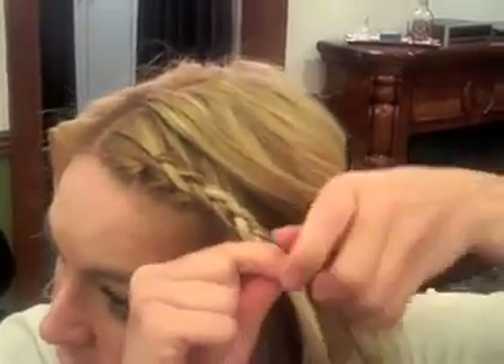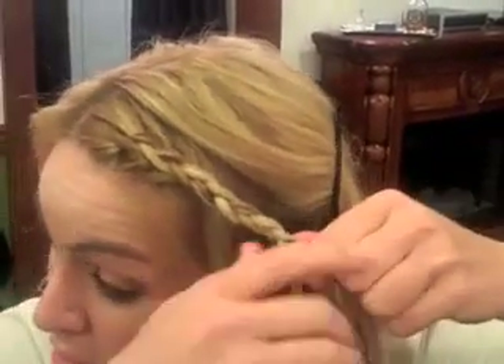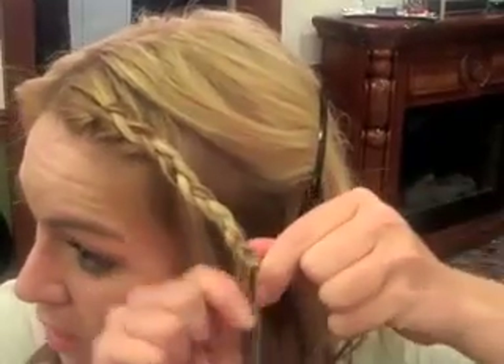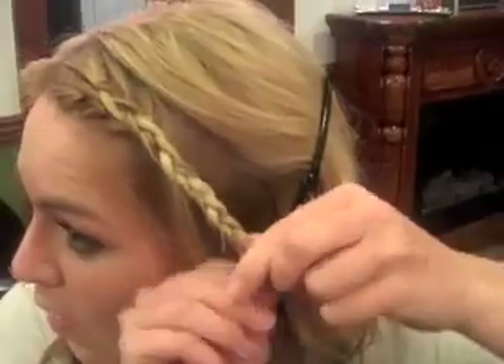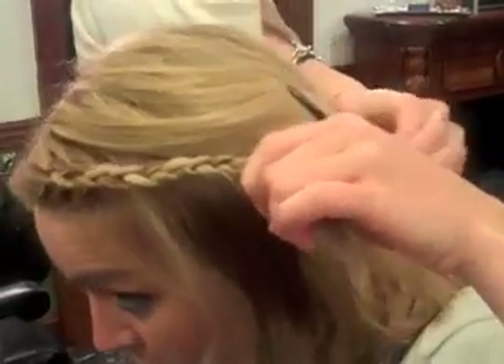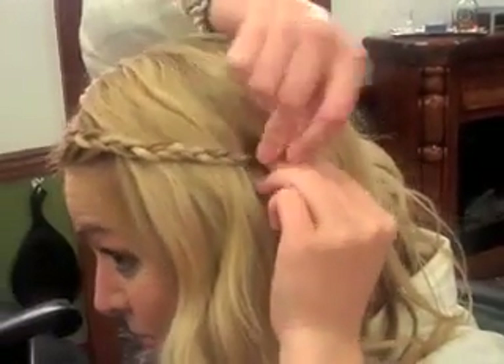Depending on how long your hair is or how much braid you want, you can just stop when you run out of hair or stop at whatever point. I'm going to keep going just so I can see how far back it'll go. When I'm done, you can take your clip out, let your hair fall down, take your bobby pin and pin it in. Put your hair over it so you don't see the bobby pin, and there's your braid.